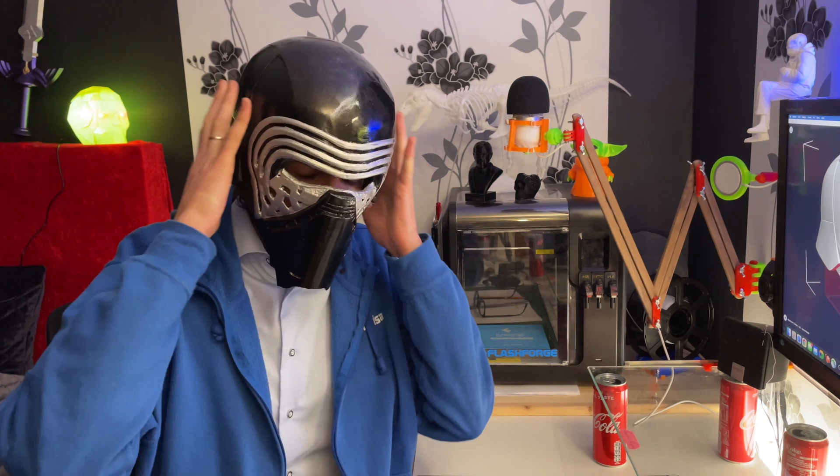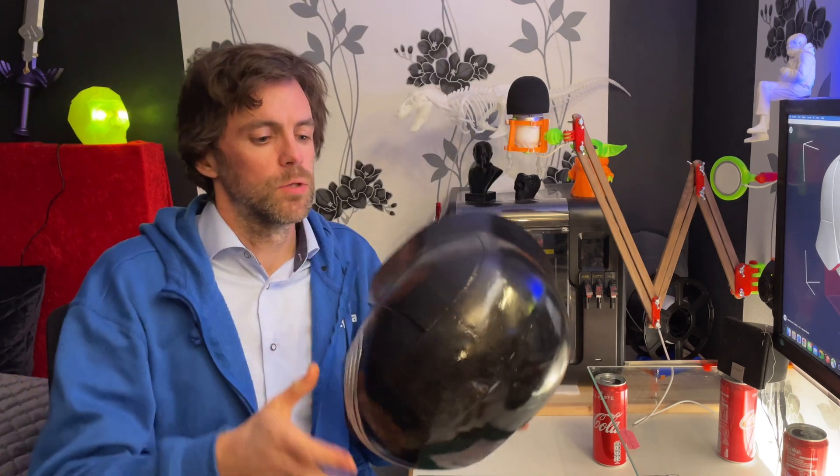Well hello there! Now how did I manage to print a helmet this big on this printer? The printer is a FlashForge Adventurer 3 with a build size of 150mm cubed. This helmet is a lot bigger. With some cutting and a lot of post-processing it was no trouble at all. Welcome to the cellar! As you might have figured out I am the nerd. My name is Fredrik and in this video I will show you exactly how I did it. Let's go!